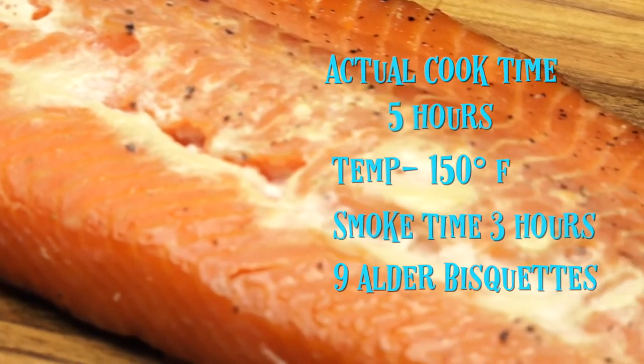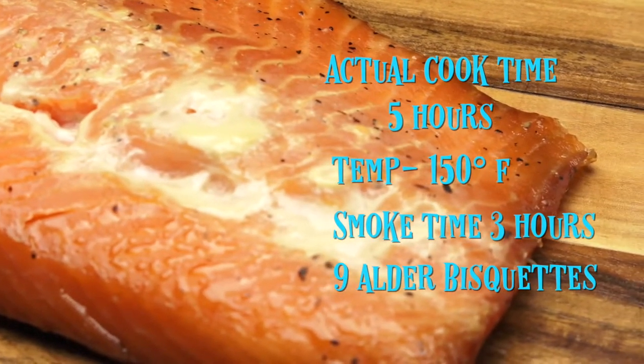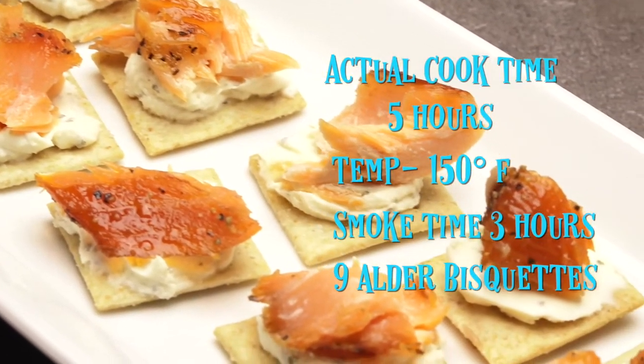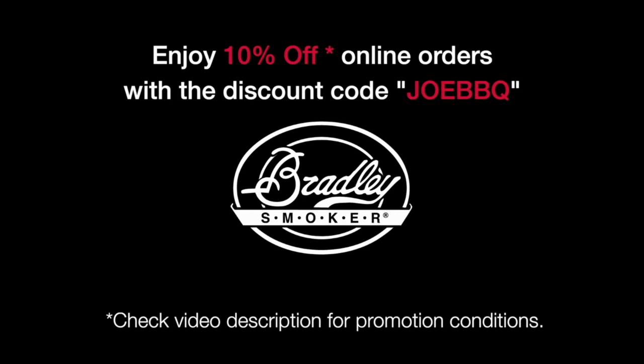The steelhead turned out awesome, but please note that we extended our cook time from three hours to five hours. And here's your discount coupon for 10% off at BradleySmoker.com. Check it out. See you next time.